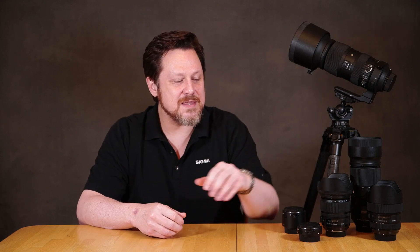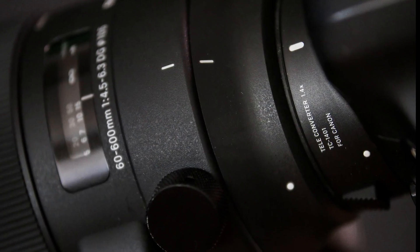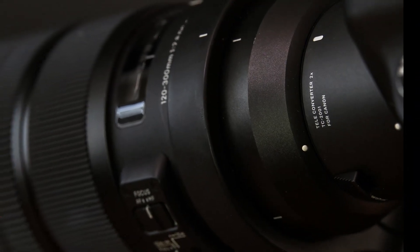Welcome everybody. My name is Brett Wells. I work for SigmaPhoto. Today we're going to talk about teleconverters, specifically the TC1401 1.4x converter and the TC2001 2x converter, the current offerings from SigmaPhoto.